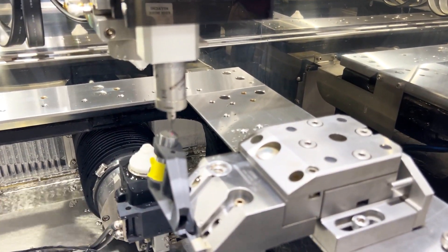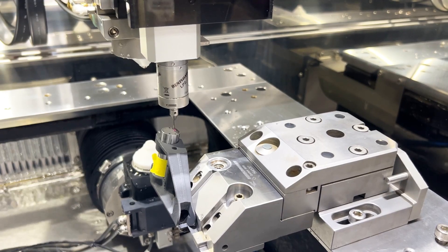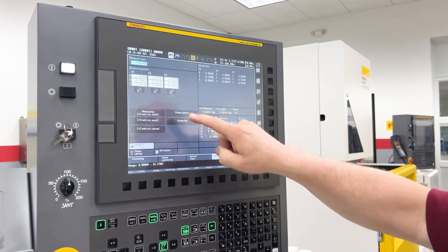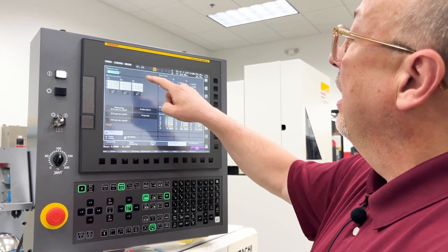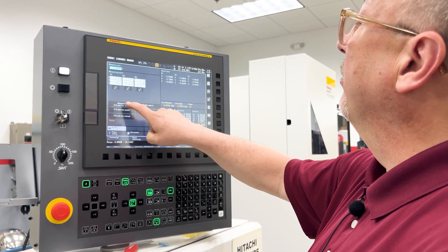For the third point I can actually drop my Z down a little bit more just to make it a faster operation. Now that I'm up out of the way, I've got my points and I'm going to run the program.